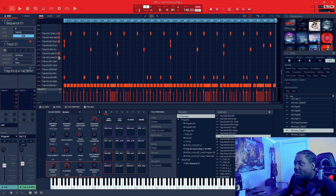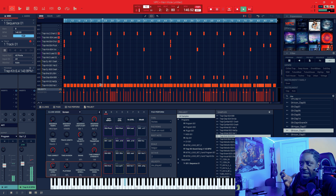So then I added this little lead in there — it was a lead bass-like sound.